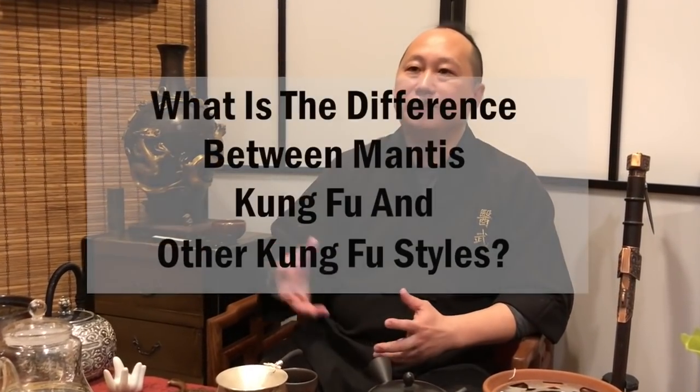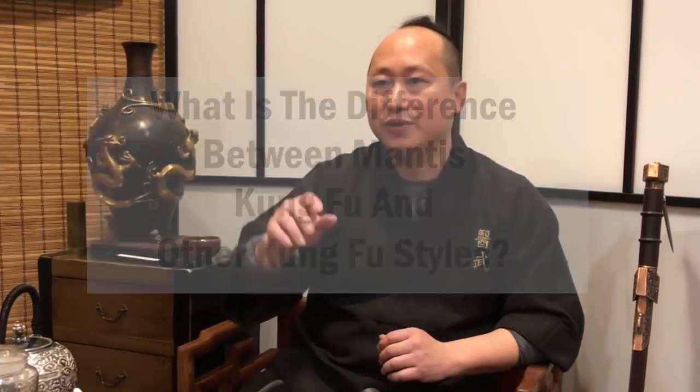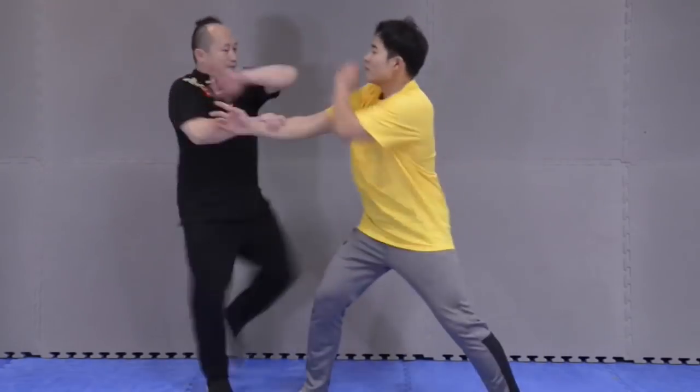Praying Mantis, like Tai Chi or Wing Chun, is more of a defensive system, not an offensive one. You need to control your opponent first before you launch a strike. We have a principle in Chinese called 'gou da' — hooking and then punching — to avoid lucky punches. You don't punch unless you have grabbed the person; you need to control them before you attack, whether by grabbing or moving to a good angle.